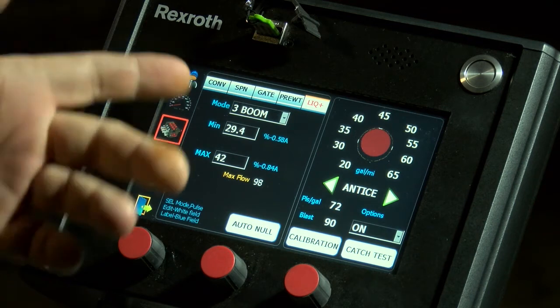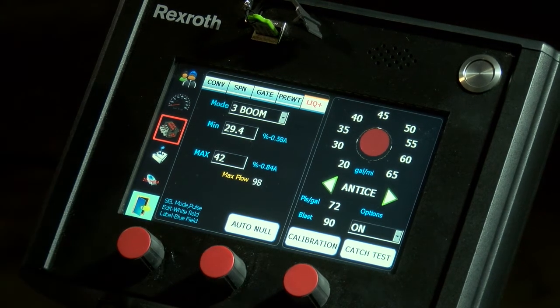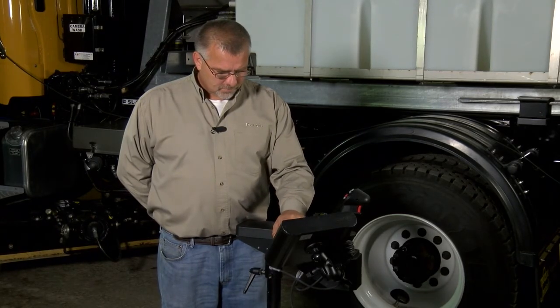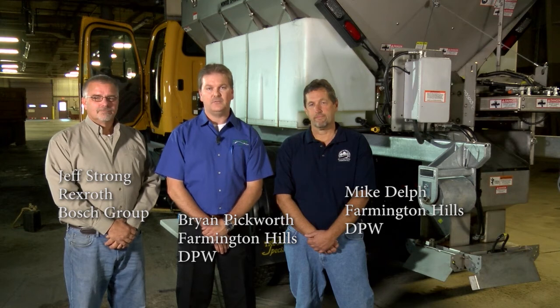Once that is complete, you're done calibrating your pre-wet and your anti-ice. You can exit out of program mode, back to normal operation mode, and you're ready to go out and plow the roads. In conclusion, as part of our winter maintenance best practices, we calibrate our trucks at the beginning of each snow season and recalibrate if you have a major issue — like a hydraulic pump or a hose — something in the system that changes drastically. I'd like to thank Jeff Strong from Bosch Rexroth for helping us out today and Mike Delph from the City of Farmington Hills DPW. At the end of this video we'll have all of our contact information if you need to reach us. Thank you.